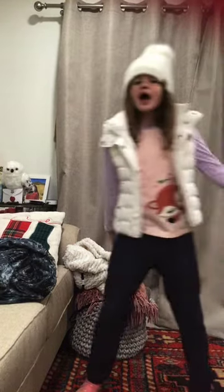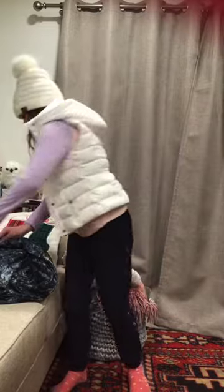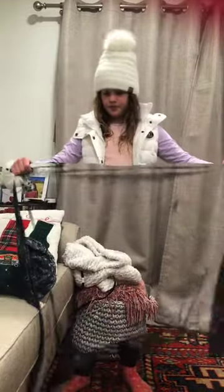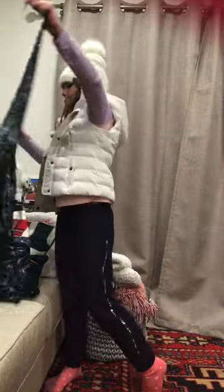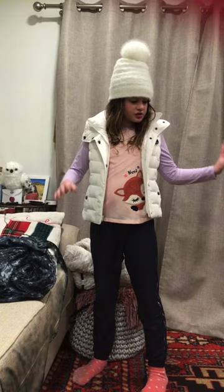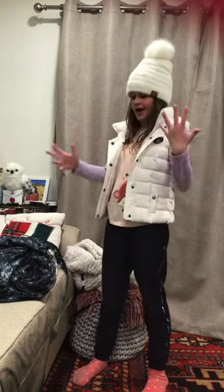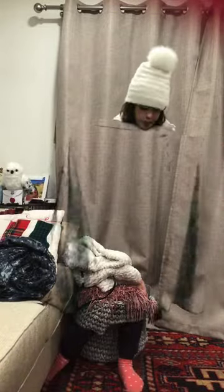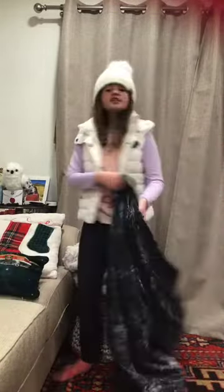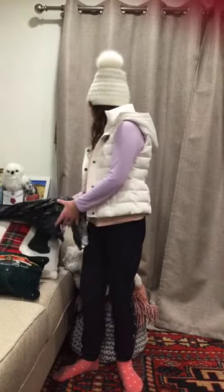Hello everybody, today I will be doing a review on the invisibility cloak. I honestly think this invisibility cloak is amazing. If you have this but you don't know how to use it because you think it will actually make you disappear on the spot, just download the app called Whoa Stuff — that will teach you how to use it.